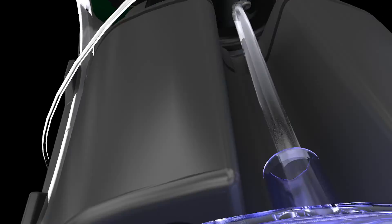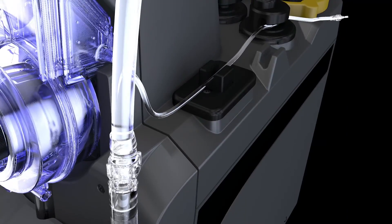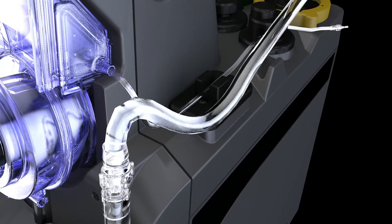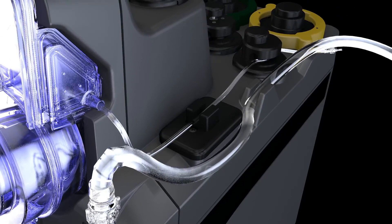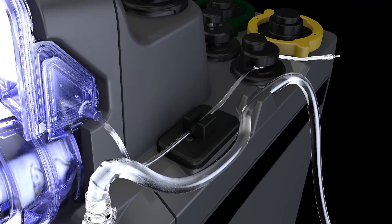If using crystalloid cardioplegia, connect the crystalloid source line to the large bore luer on the right side of the cassette. Route tubing into the tubing guides and set the IV spike aside.